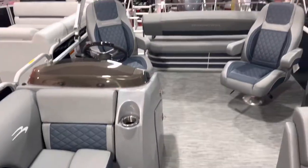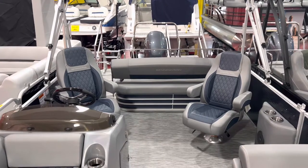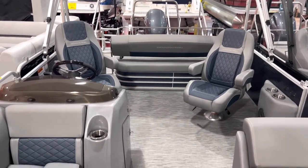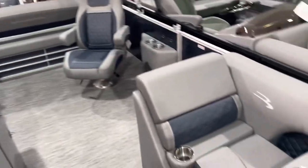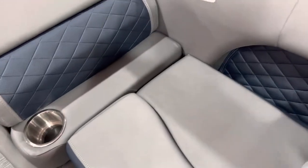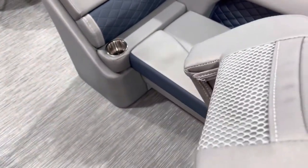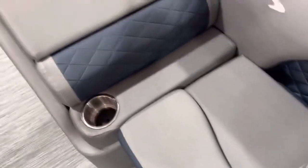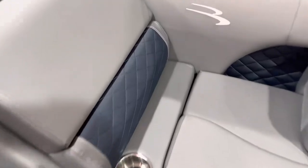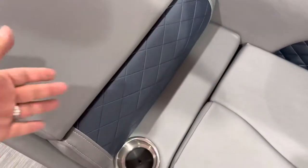Very nice boat, very clean looking. And of course, it's a Bennington, so you know it's going to be a high-end boat — a truly high-end fit and finish. Storage underneath all the seats here. Take a look at Bennington's removable cup holders — just a little bit nicer than everybody else's removable cup holders. Bennington doesn't do anything cheap; they go all out every time. And there's the removable garbage can there.